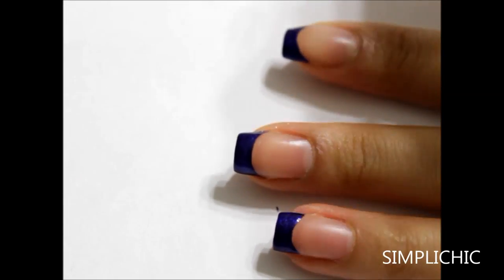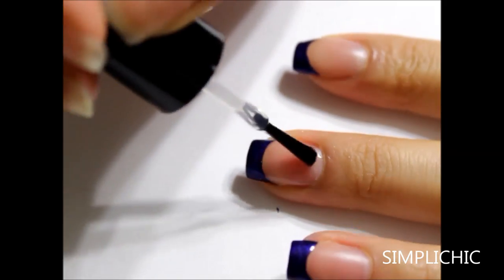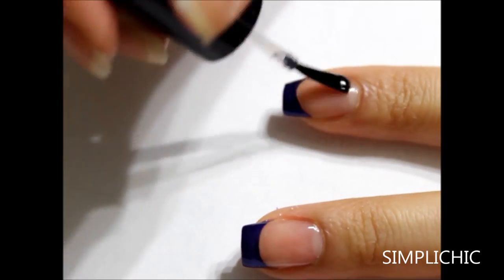So after my blue french tips are completely dried, I'm going to go over the entire nail with a top coat to create the base for my one stroke flowers.